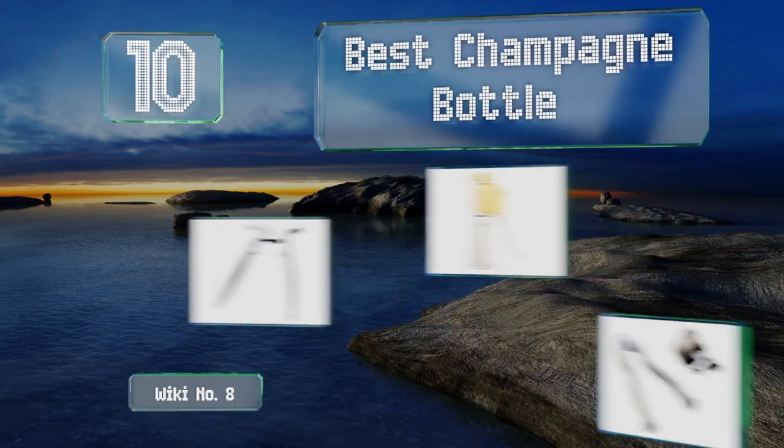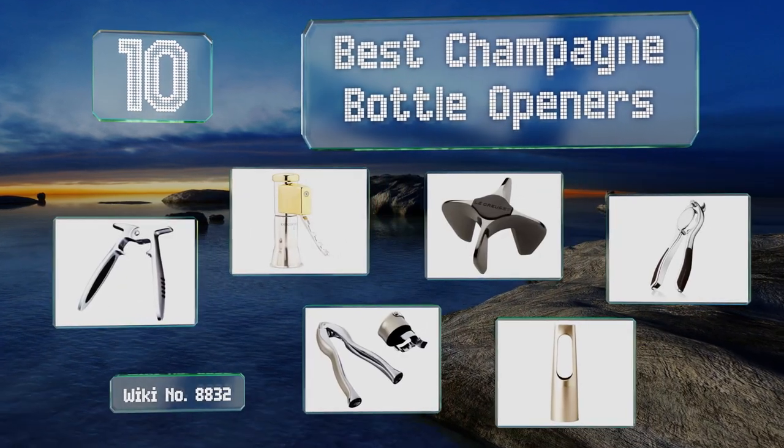EasyVid presents the 10 best champagne bottle openers. Let's get started with the list.